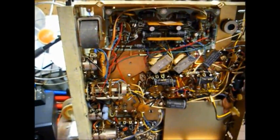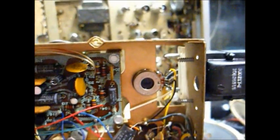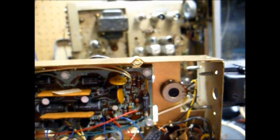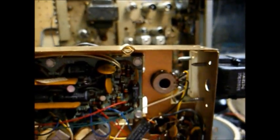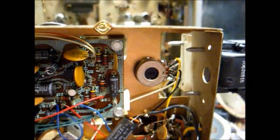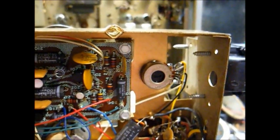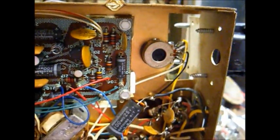That will eliminate all of the static and intermittent operation that we were having in the demonstration video of this stereo. When you're cleaning the controls, you don't want to forget to clean this balance control. Most Magnavox stereos don't have a user-accessible balance control on the control panel — they have it here on the chassis. These controls get dirty just like the others, so spray the control, but first take note of the control's position so you can set it back to approximately the same physical position.